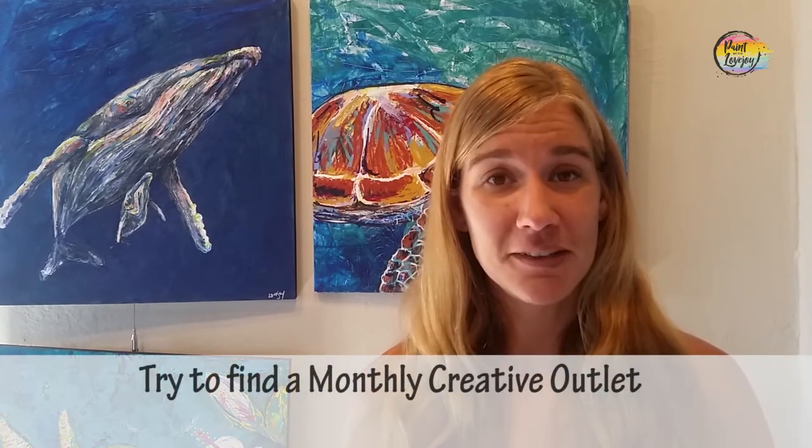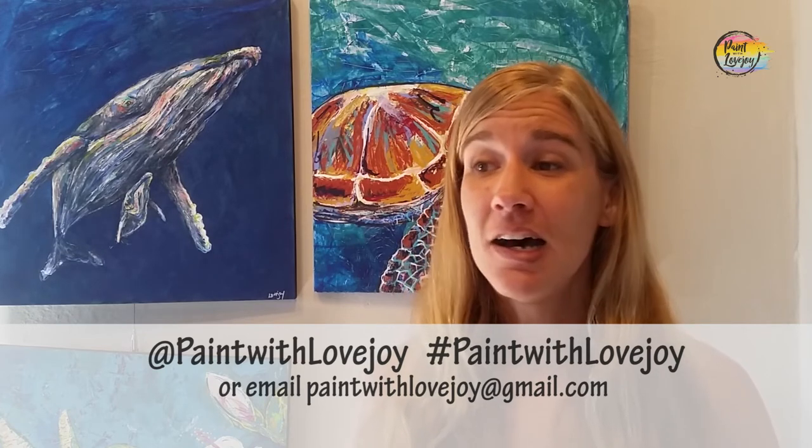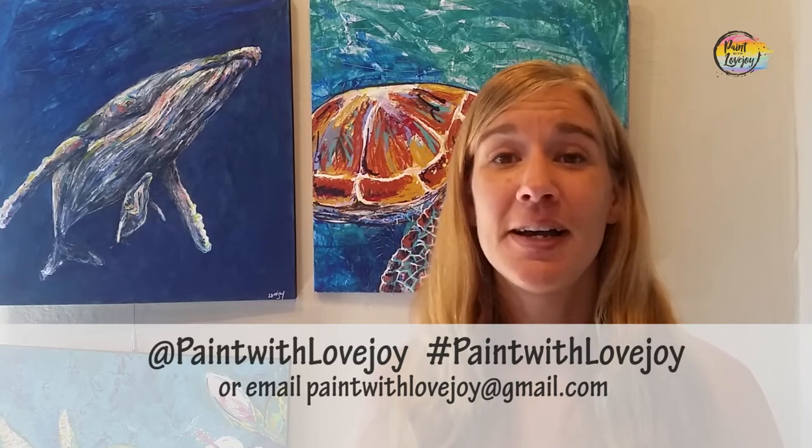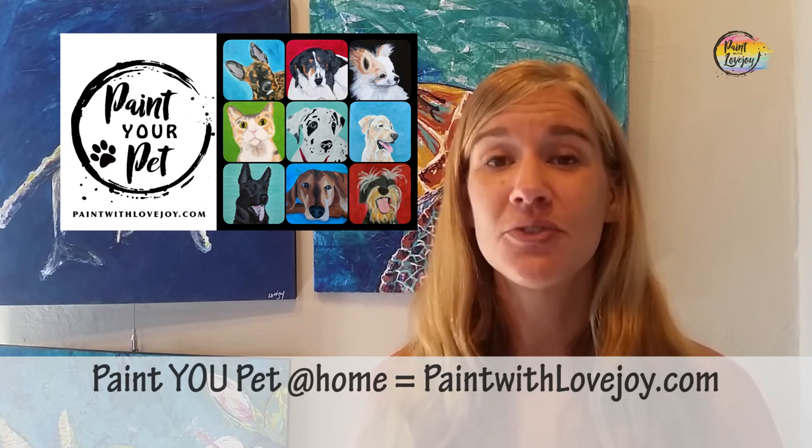I hope your paintings turned out really nice and I hope you feel a little more relaxed now at the end of painting compared to when you started. I'm really proud of you for painting at home. Don't wait too long to do another painting and hone in the skills that you learned today — you'll be more comfortable the next time you go to paint. As you're uploading pictures to social media, please tag me — Paint with Lovejoy — or email them to me at paintwithlovejoy@gmail.com. I'm a fully solo production here, so seeing your feedback and hearing your comments really gives me motivation to keep making these videos. When you're ready, I have something you can level up to — check out my main website, paintwithlovejoy.com, where I feature my Paint Your Pet class, geared towards first time and beginner painters.